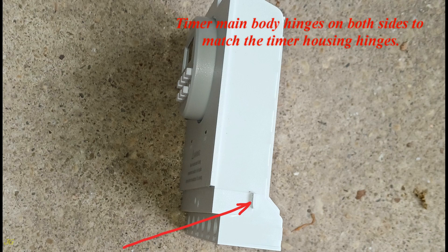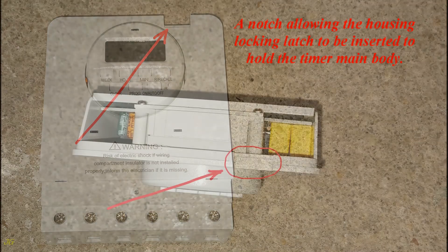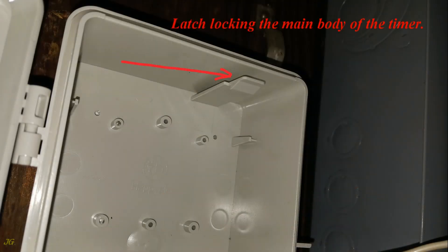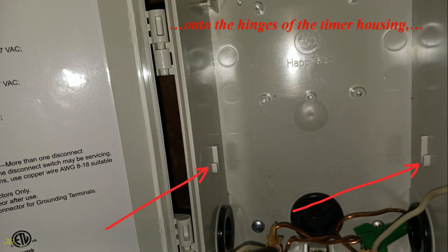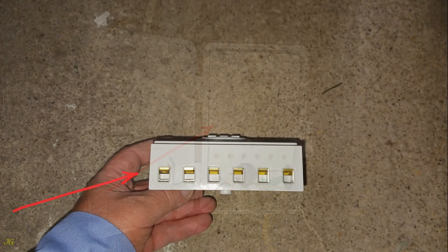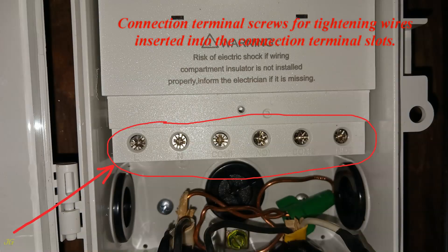The timer main body has hinges on both sides to match the timer housing hinges, and a notch allowing the housing locking latch to be inserted to hold the body. Place the hinges of the timer main body onto the hinges of the timer housing, press the timer main body toward the rear of the housing until the latch engages with the notch. The bottom of the inserted timer main body shows connection terminal slots for cable entry and connection terminal screws for tightening inserted wires.